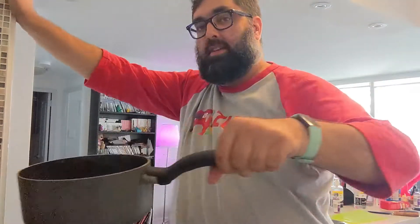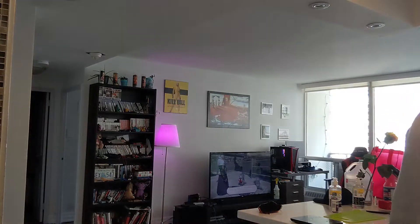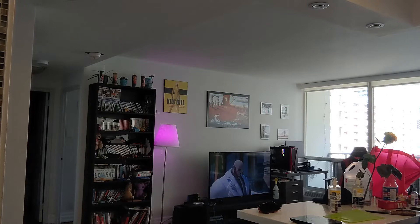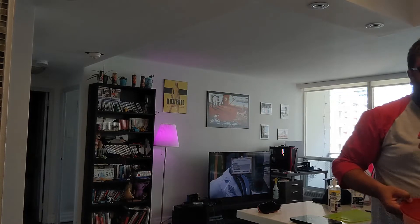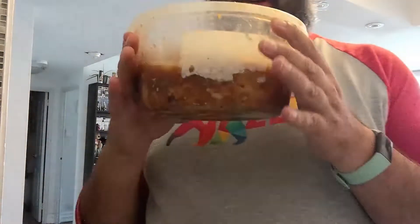Alright everybody, so we're on the next day. I'm much more sober and a little bit more hungover, and we are going to do the last bits of the process. Steve is actually making braised daikon right now to go as a side with this, as well as rice and a bean sprout salad. We're going to get everything out of the fridge — this has been marinating for about the last 18 hours.